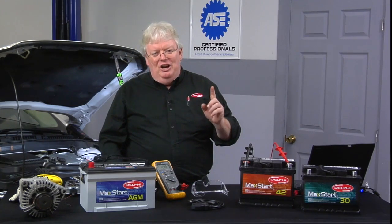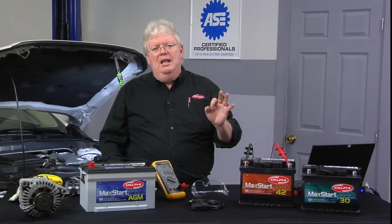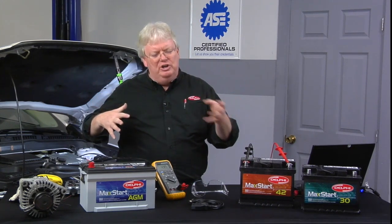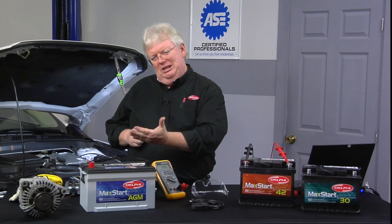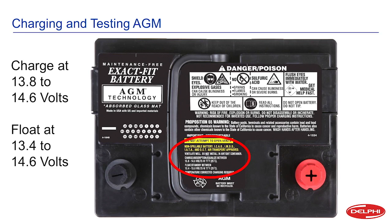When charging with a battery charger, it's really important to use one that is AGM compliant. Newer digital chargers will ask you to choose conventional or AGM when you hook them up. If you choose AGM, the battery taper rate will charge between 13.8 and 14.6 volts, depending on the detected temperature, and then float between 13.4 and 14.6 volts.